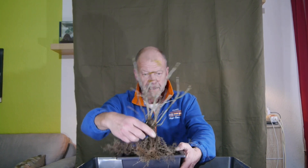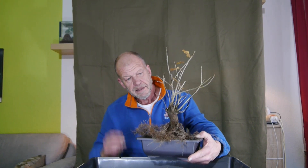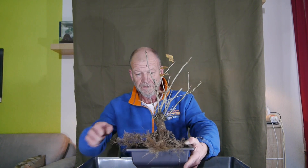Es bleibt nicht bei der Eiche — auch der Baum des Jahres 2022 wird gleich noch auf den Tisch kommen. Ich habe hier zwei Schalen ausgesucht, die hoffentlich am Ende auch passen werden. Für die Eiche habe ich mir diese Schale ausgewählt. Ihr seht, es ist eine ganze Menge Wurzeln zurückzuschneiden. Das mache ich jetzt am besten in dieser Jahreszeit, denn jetzt sind alle Reserven im Stamm, und alles was im Frühjahr rauskommt, bringt neue Wurzeln. Ich präpariere die Schale und packe schon mal ein bisschen Drainage rein.